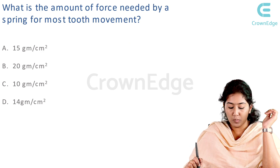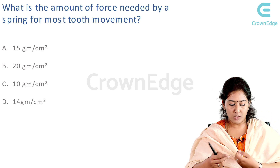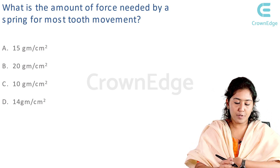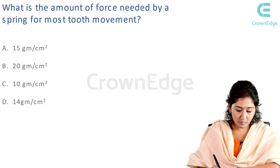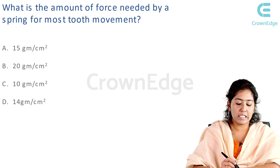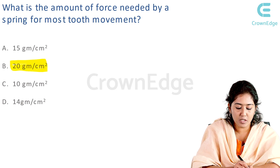The next question: what is the amount of force needed by a spring for most tooth movement? This is a straightforward question. The optimum amount of force needed by a spring for most tooth movement is 20 grams per centimeter square.